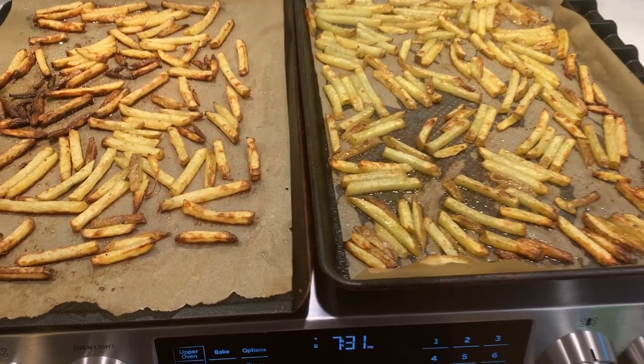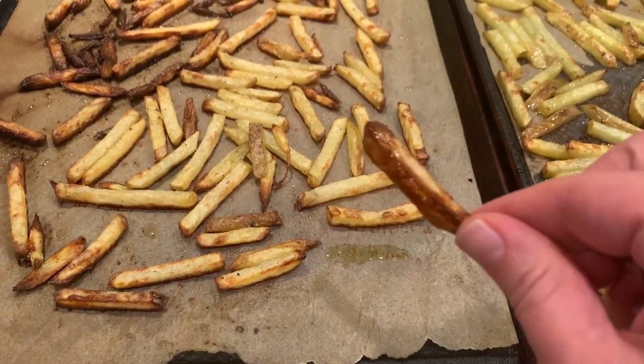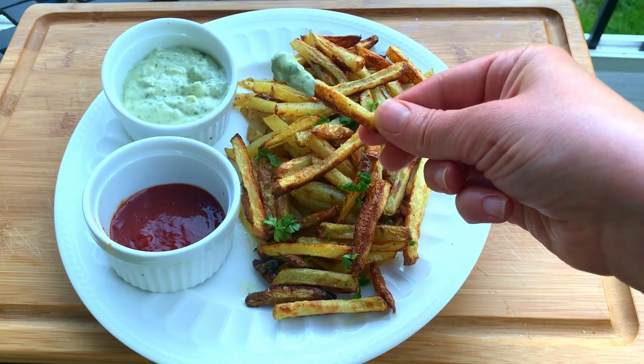Hi there and welcome back to Pinch of Cooking. Today we're making crispy baked fries with a very tasty pesto basil aioli. This is a really satisfying snack that packs a lot of flavor and you'll really enjoy.